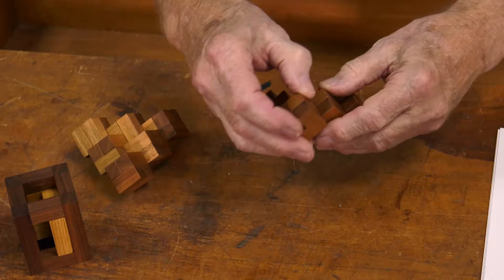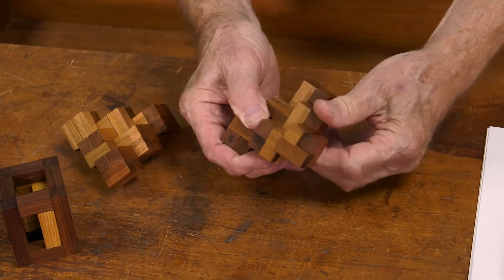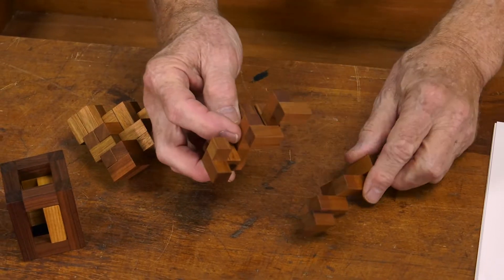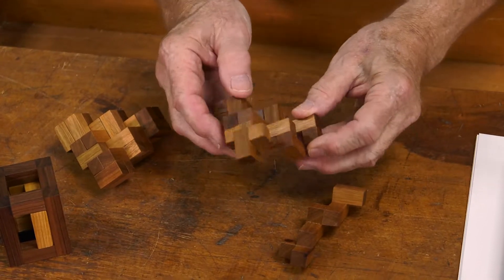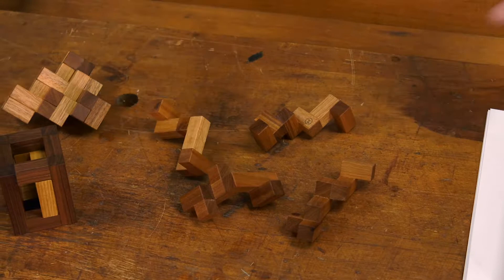And what's this one called? This is called Identical Twins. The two pieces are identically the same. This is called the Impossible Triangle of Six Cubes.